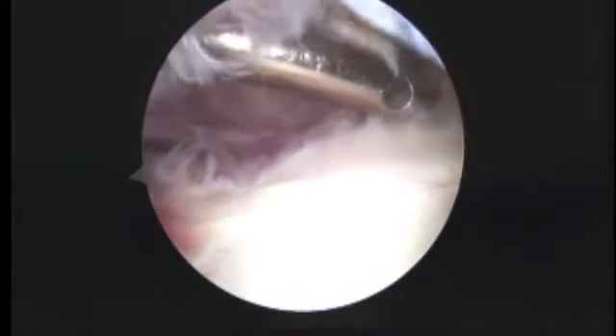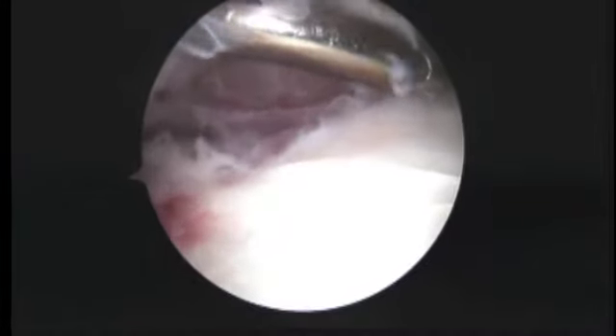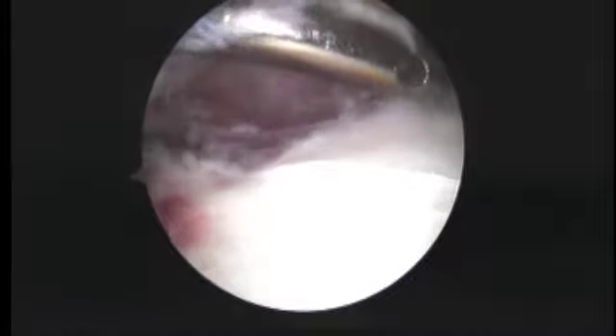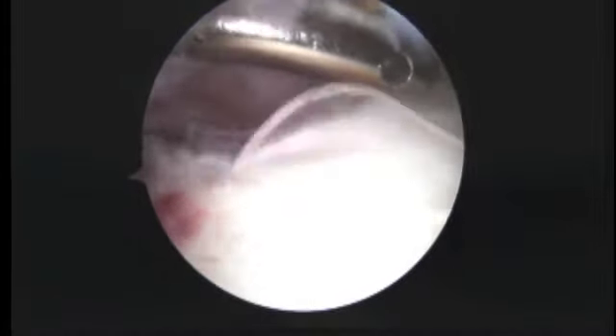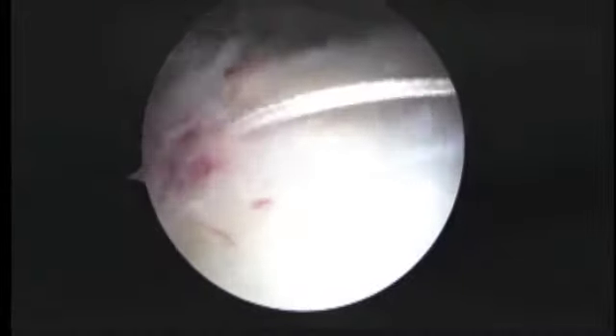Now we have the biceps secured. We are just about done. This is the final step — we're going to tie these biceps tenodesis sutures. We've already done a bit of a decompression to take off a little bit of a bone spur off of the acromion. Your rotator cuff looks fine from this side, so we do not have to do anything to the rotator cuff. Here we are tying the sutures for the biceps tenodesis.